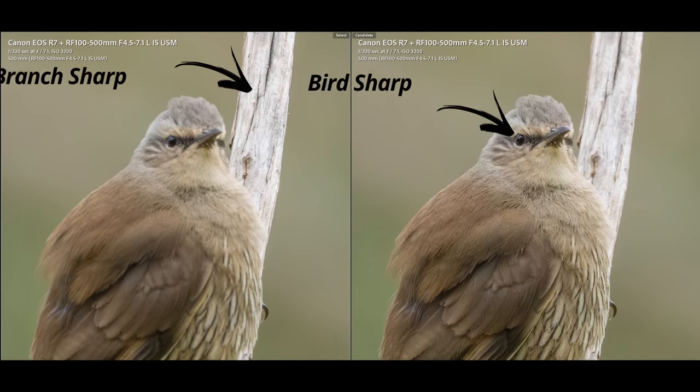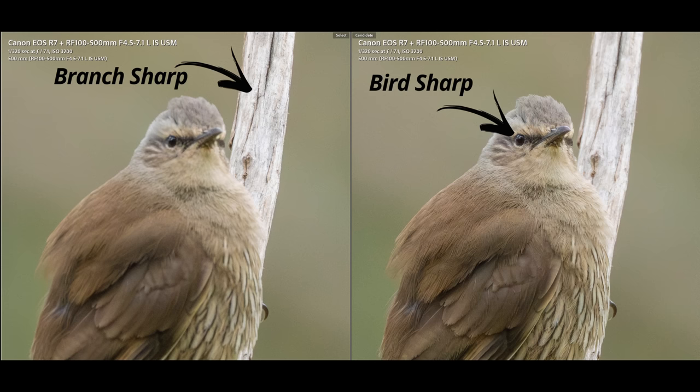So your depth of field is extremely important and where it actually focuses is critical, because if the focus is wrong your subject is likely to be soft. This doesn't happen all the time — it's just enough to be annoying. I believe if the focus point is on the subject then it should be sharp, and I don't know why it's moving backward and forwards.